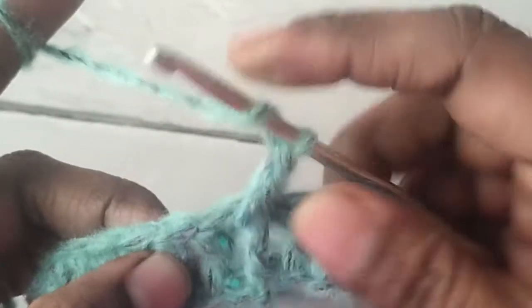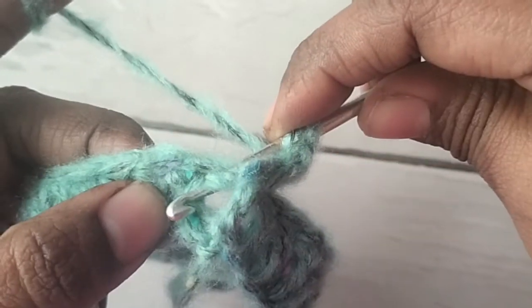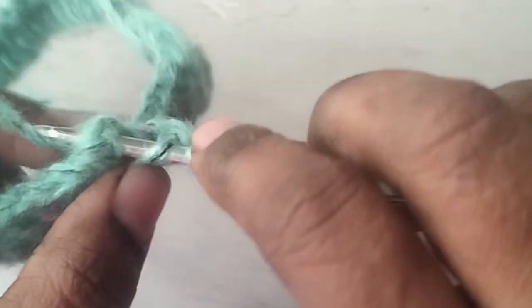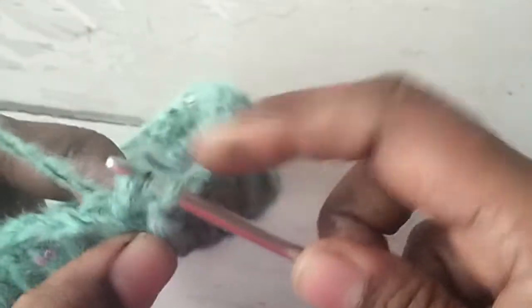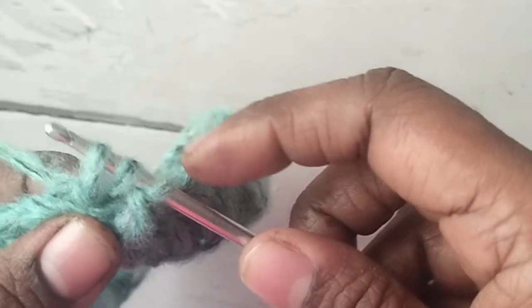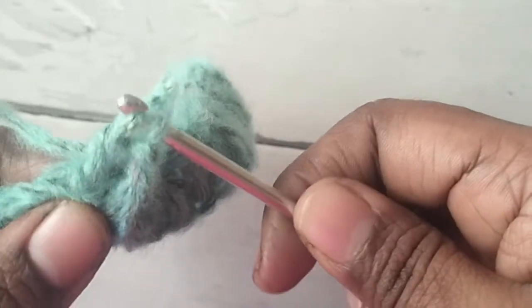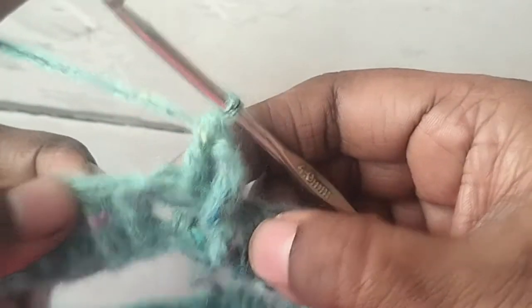For the back post double crochet: yarn over, insert hook from back to front, then take the hook back again — you are pushing the stitch back. Yarn over and pull yarn through; you will have three loops on the hook. Yarn over, pull through two loops, then yarn over and pull through two loops again. That is your back post double crochet stitch.